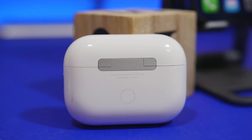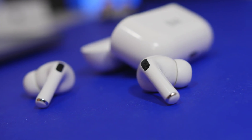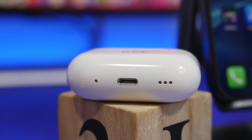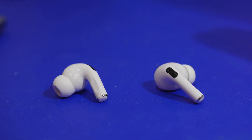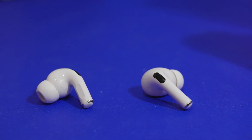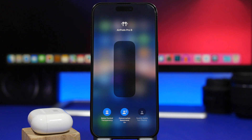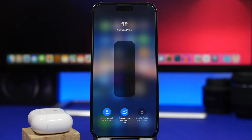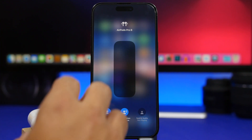Automatic switching works across devices, so just updating your AirPods alone won't fully enable the improvements. According to Apple, your other devices need to be updated as well. If you're not seeing improvements yet, you'll need to wait for iOS 17, iPadOS 17, or the new macOS. For iOS and iPadOS, the update is coming Monday, September 18th — your AirPods can get the firmware update as soon as today.